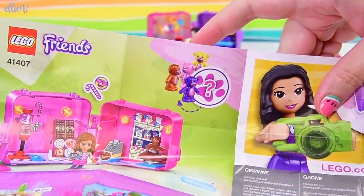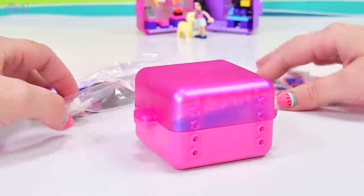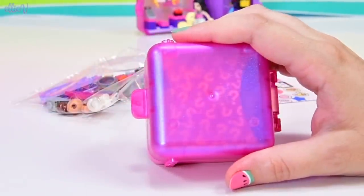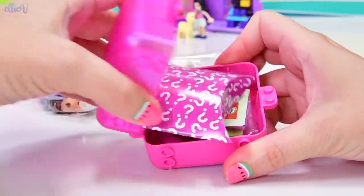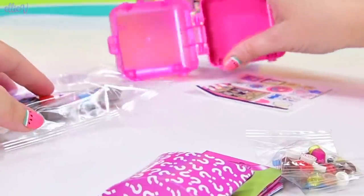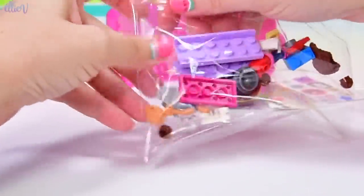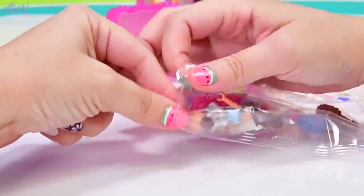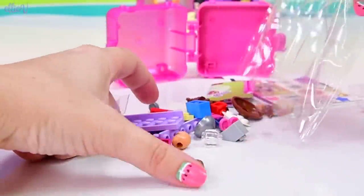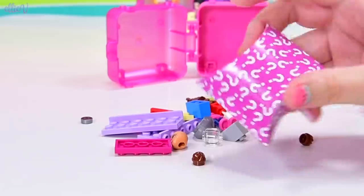I knew there was a reason I wanted to open the sweet shop — she's going to get a teddy! A sweet shop. I don't know why there's a teddy hanging out in a sweet shop, but I'm not complaining. Here is her box with that pink pearlescent see-through part. Pink is her colour, whereas Emma's was purple. Let's open all the little bags and put Olivia together to see whether she is a unique Olivia for this set.